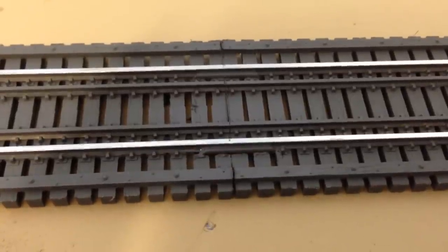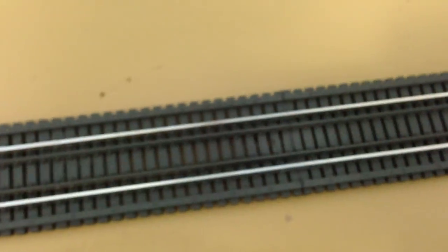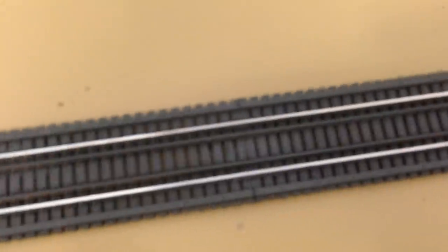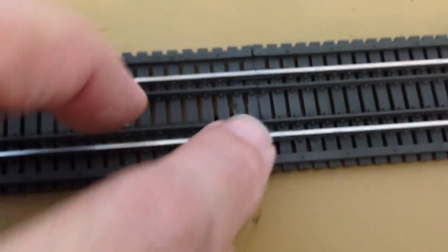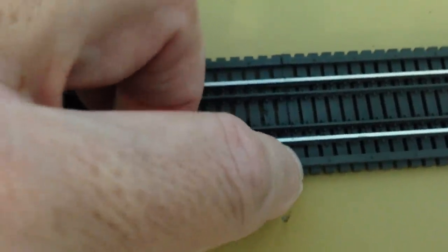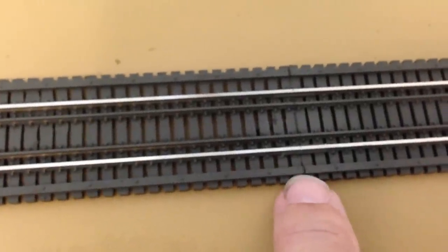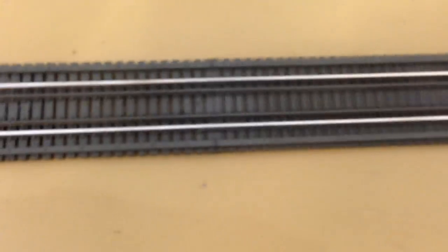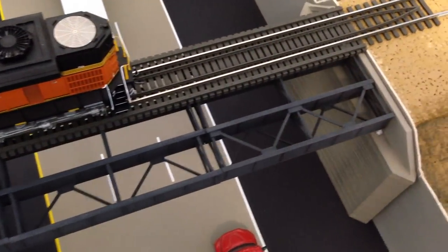I think it turned out pretty good — I didn't want to have a glaring obvious gap in there. I cut both sides close to the rail, so there is a little bit where these two ties actually kind of touch, but I think it looks pretty good. That about covers it for the bridge track — it's coming along. Hopefully I'll have this other track reconnected today and be able to run both these lines.